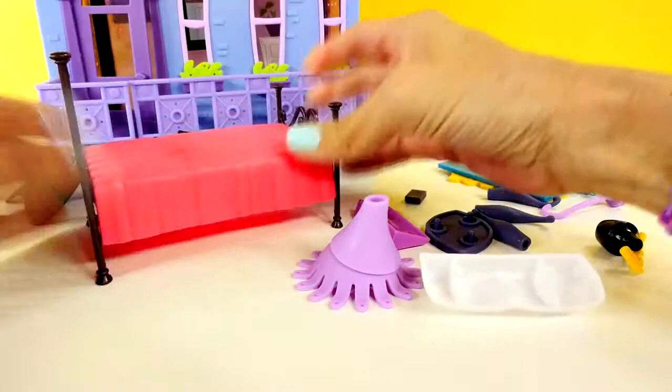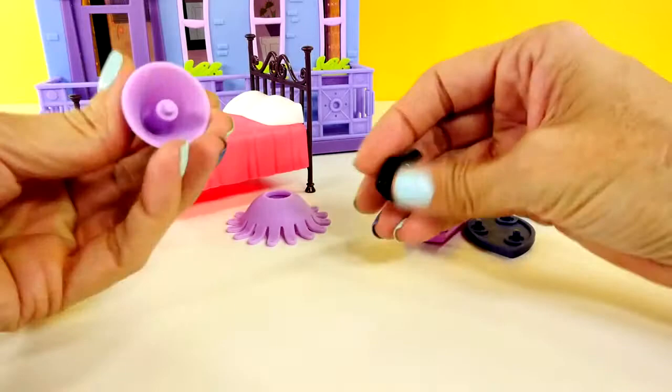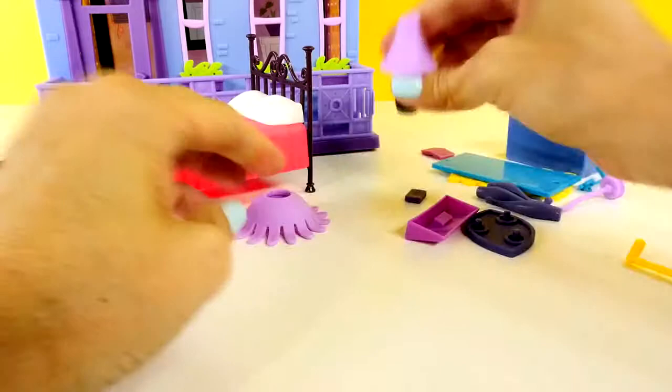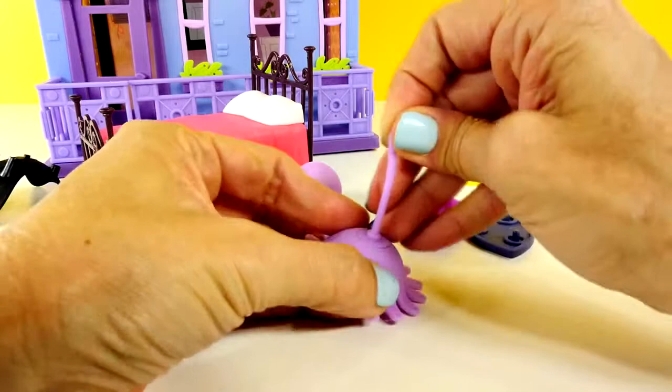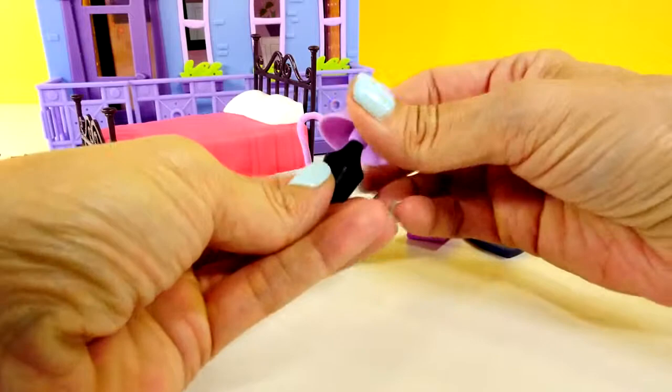So here we are working on her bed — that's a cute little bed. Looks like we have a lamp and a light. Now if you look really closely, you'll see that there are little holes in a lot of these things, and those are for the little deco bits so we can decorate everything.